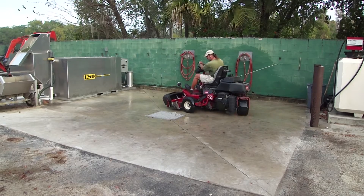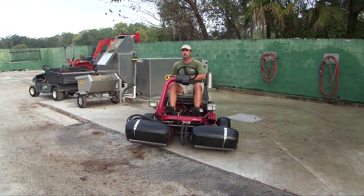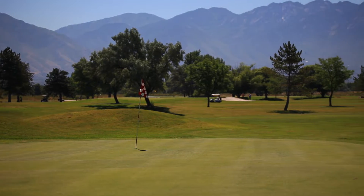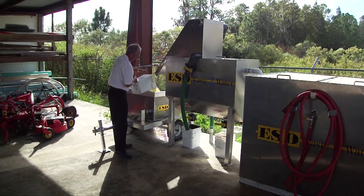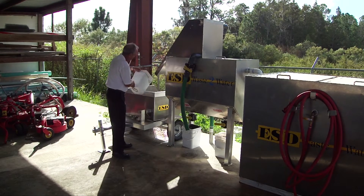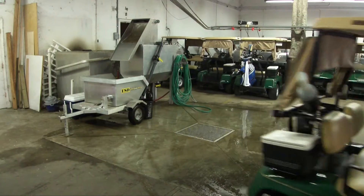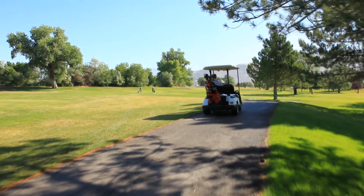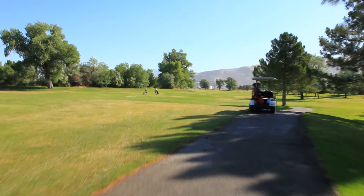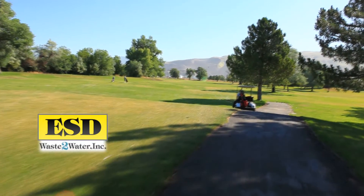The result: an environmentally responsible and legal wash rack. Protection of your property from contamination and an expensive clean up. Water conservation and water savings of up to one million gallons per year. Safe and clean working conditions for your staff. With systems installed at golf courses throughout the United States, Canada, Europe and Australia, the top name in the industry is ESD Waste to Water.